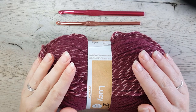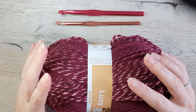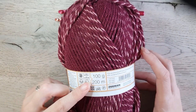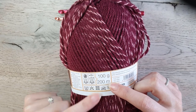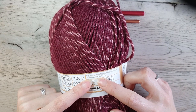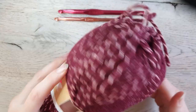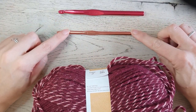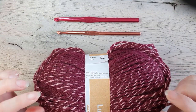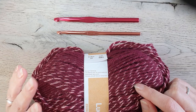I used for this sweater five skeins of a number four medium worsted weight yarn. I made this sweater with a local yarn but you can use any number four yarn you like. Mine is 100 grams, 200 meters and it is 75% acrylic and 25% wool. The recommended hook is a 4.5 millimeter but I'm going to work with 6 millimeter for the borders and 8 millimeter for the sweater. My sweater is in size small to medium and I used five balls. If you make a larger size, take one ball extra for each size larger.